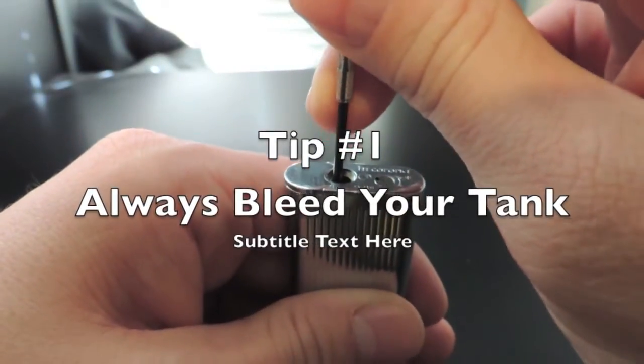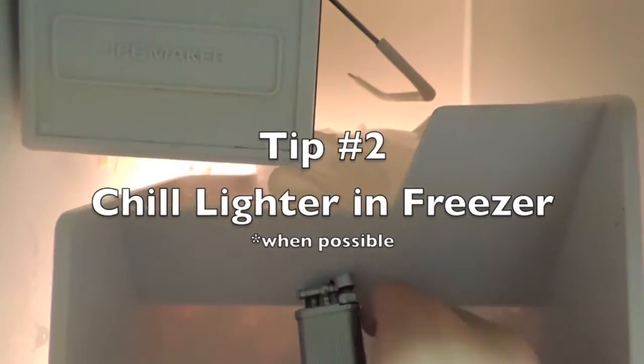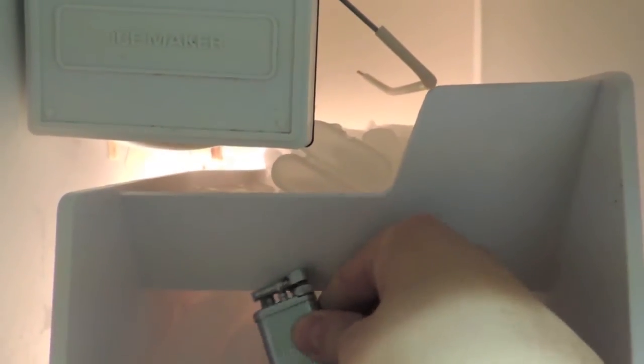Here are some tips to refilling your lighter. Tip number one: always bleed your tank. Chill the lighter in the freezer for a few minutes — the temperature change will help transfer the fuel.